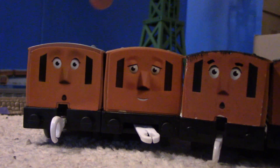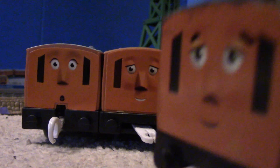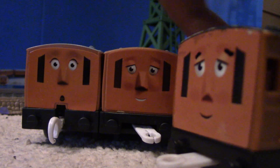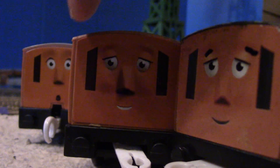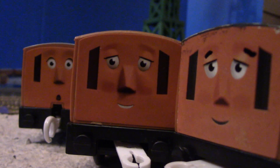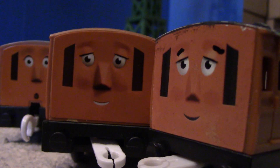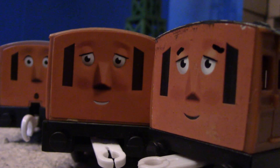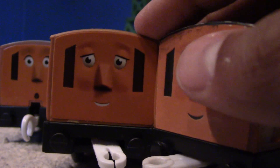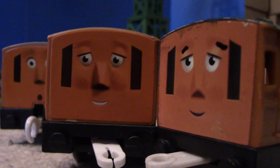I like Annie's face, but I think I like this Clarabel's face better than this one. This one looks sort of big. To be honest, they're both not that good, but I actually like this one a bit better.